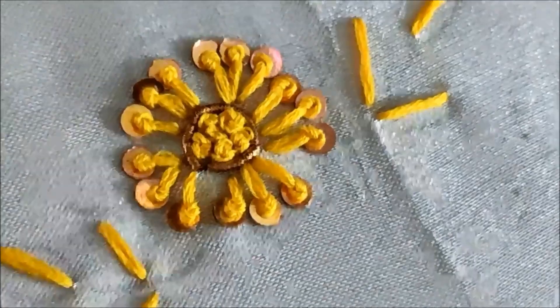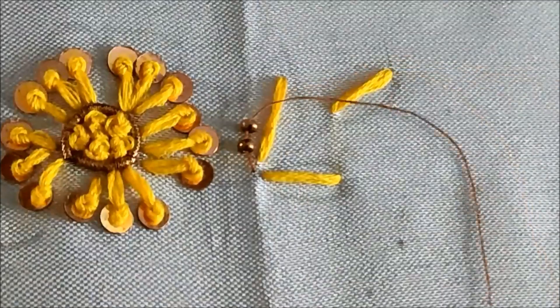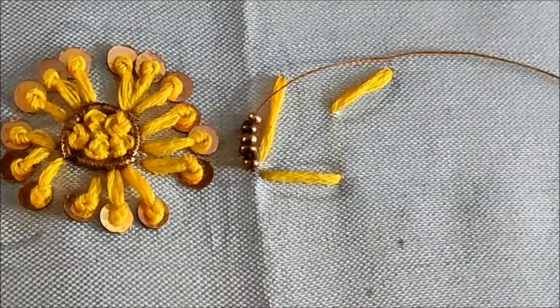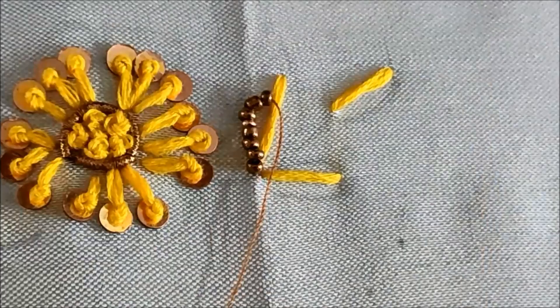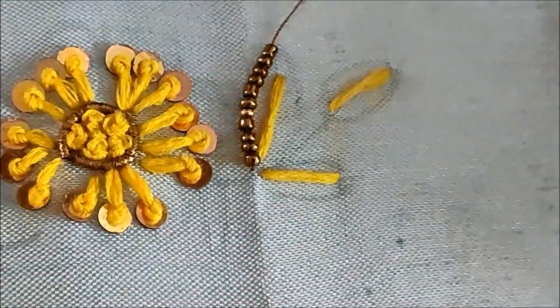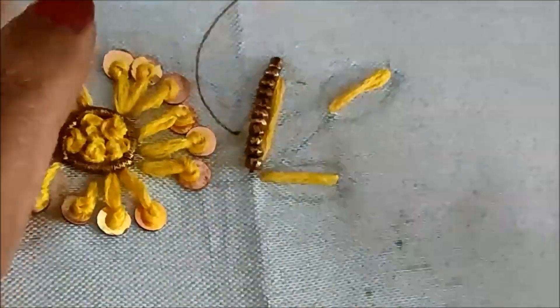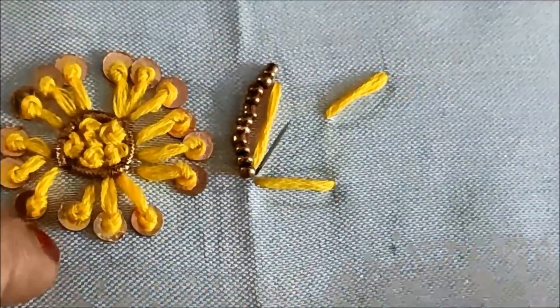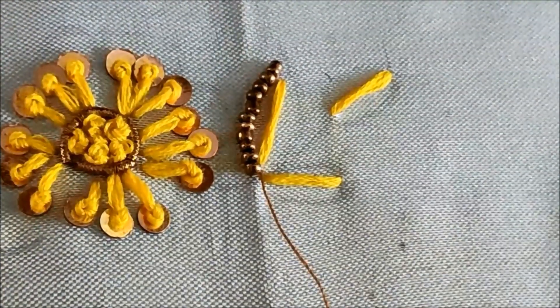For the leaf, I'll be using antique sugar beads — this is how they look, something like a bronze color. Inserting them in the needle like this, one side will be stitched at a time and later stitched to the other side. Inserting 10 to 12 beads at a time and giving invisible stitches on it to secure and keep it in place.